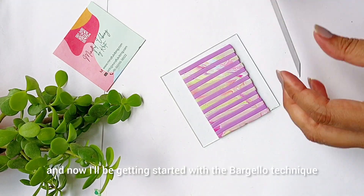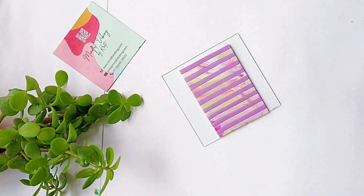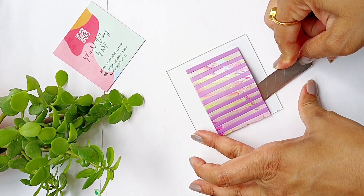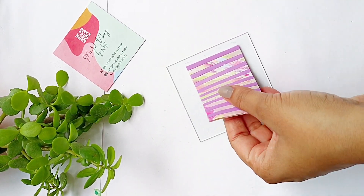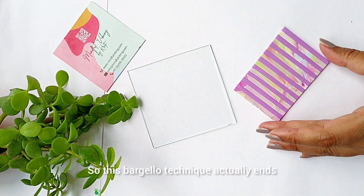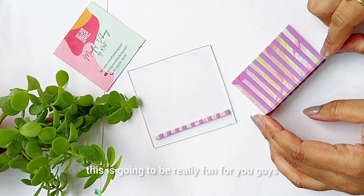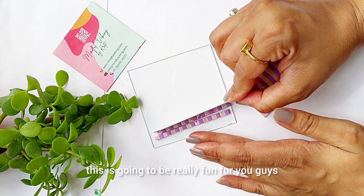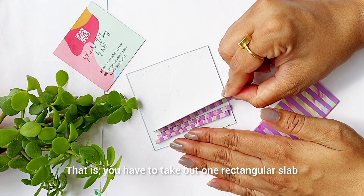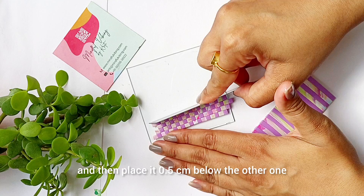Now I'll get started with the barcelo technique. This barcelo technique actually ends up becoming a checker slab, so if you like the checker slab this is going to be really fun. Just make sure you follow the initial barcelo technique method — take out one rectangular slab and then place it 0.5 centimeters below the other one.